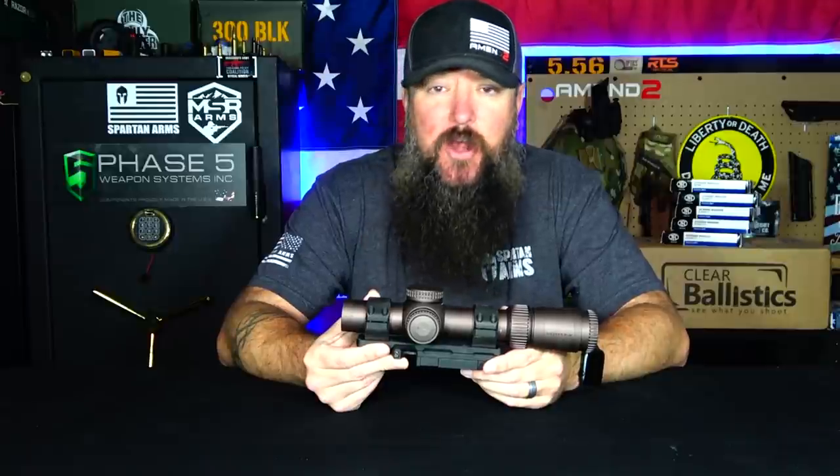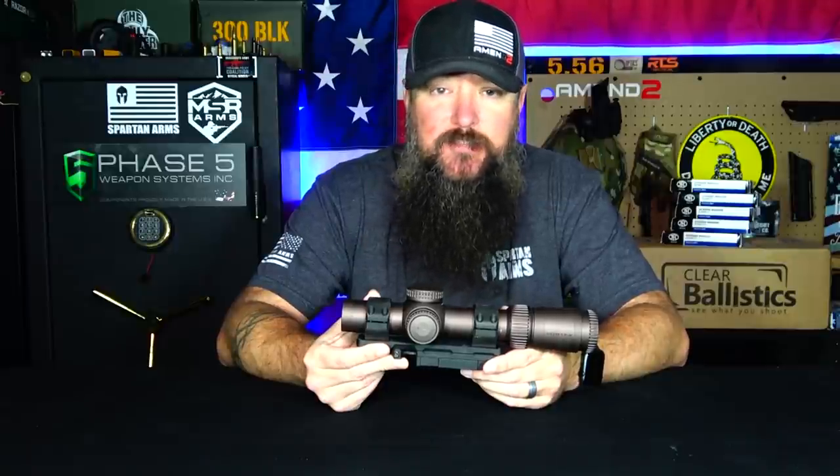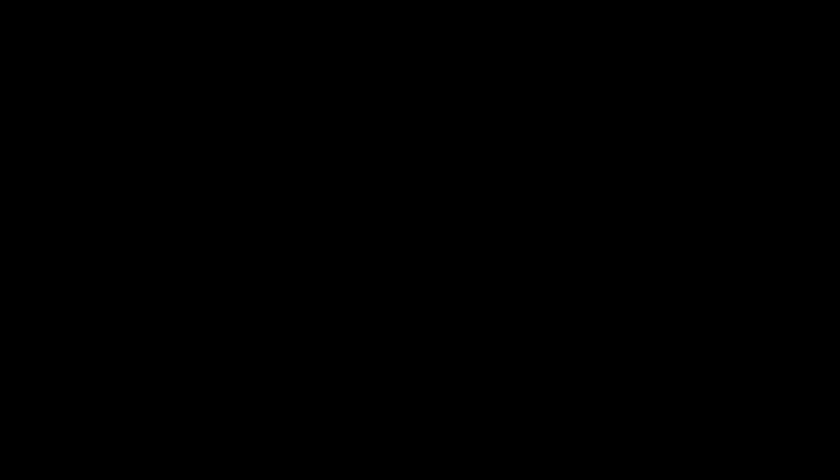There's a lot of you who are watching this video that are not subscribed. If you wouldn't mind, hit that subscribe button and the little bell notification right next to it. That'll let you know when videos like this pop up in the future.